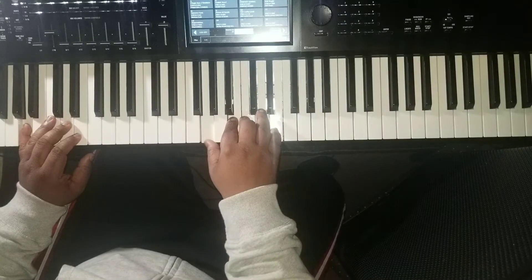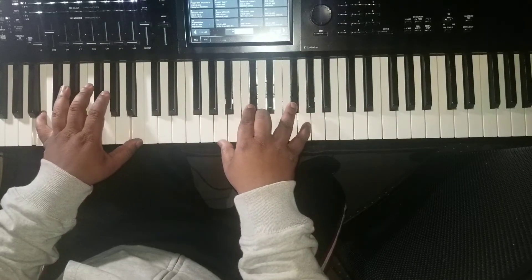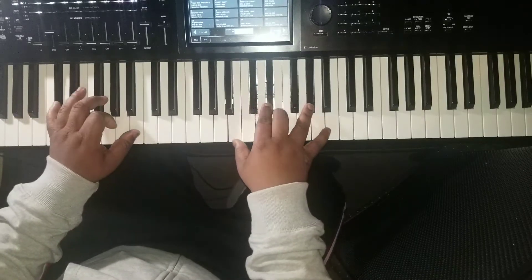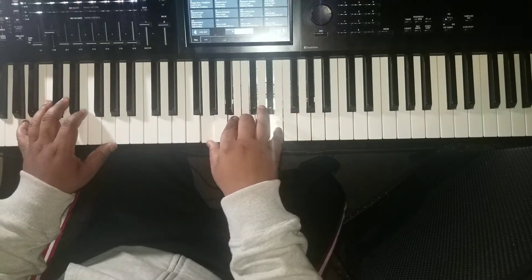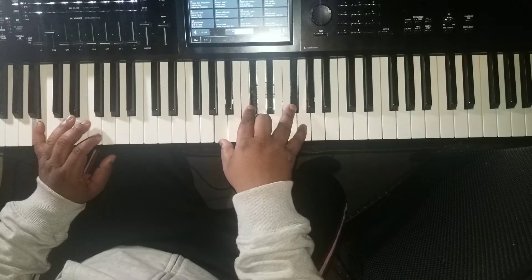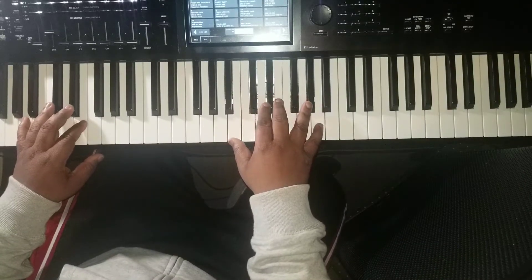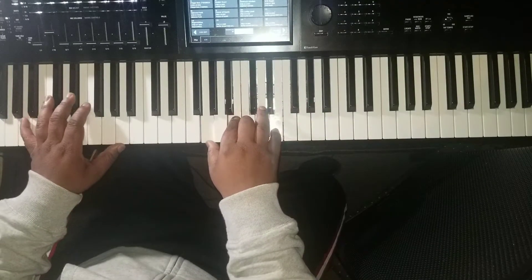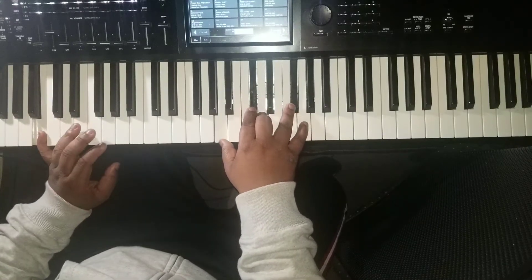Let me play from Step Out On Faith. Procrastination had me down, but look what I have found. Gotta stay on the same chords.